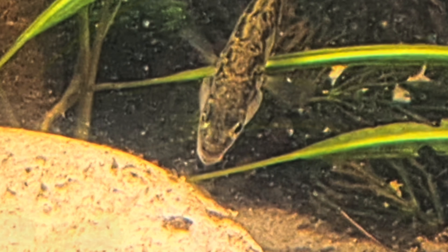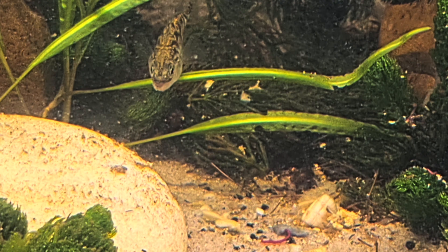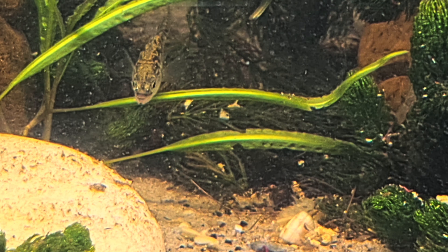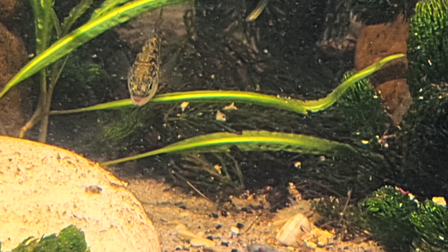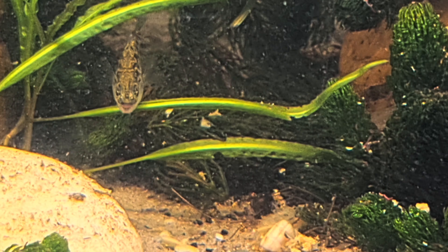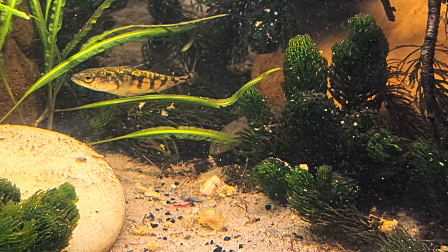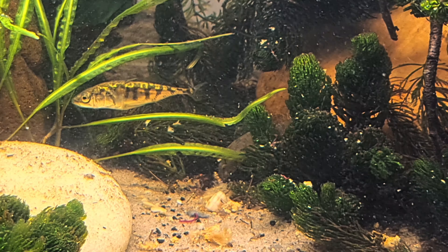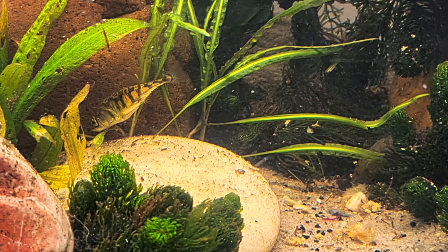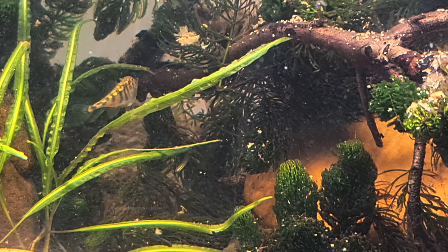I did this in slow motion because it goes so fast — it's not even a second, it's milliseconds. It just attacks and has it, and then swims away. They are amazing and very, very fascinating. Look at the patterns — they are like small pike perch, well, whatever!